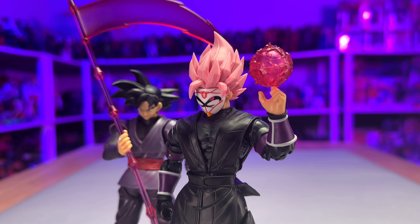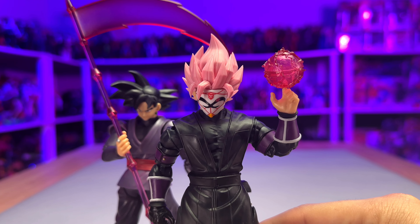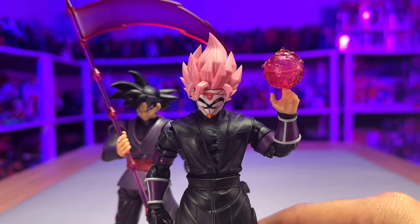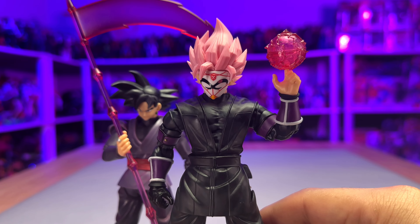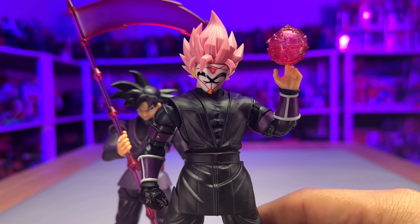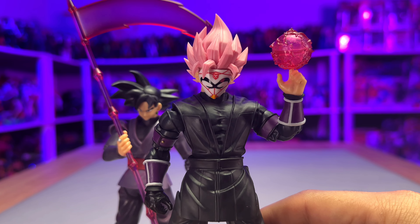Final thoughts about this Beast Dedede's Xeno Goku Black action figure — I really like it. I didn't have any issues whatsoever. Their quality control is getting better; I haven't had any issues with any of their figures since last year. This is a highly recommended action figure to have in your collection. Even though it's not official, it's getting rare to find. I bought mine at 5ktoys.com, but it's out of stock already. These figures you have to get on pre-order. You should follow 5ktoys — they're not sponsoring this video — but if you want to get these figures, you need to go to third-party websites, and 5ktoys is one of them. You can also get it on AliExpress right now.